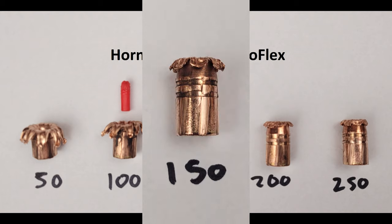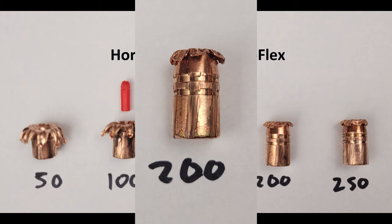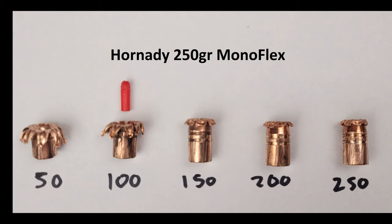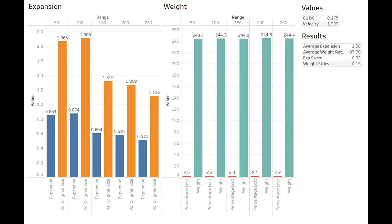At 150 the velocity begins to drop and we see a dramatic decrease in the amount of expansion. This is evidenced again at the 200, and the 250 looks almost indistinguishable from the 200 — very little expansion at range. Looking at our handy dandy graphs, we have very accurate numerical representations of what we can see in the photos. The expansion is good out to 100, then drops off drastically after that.